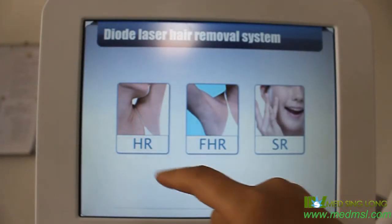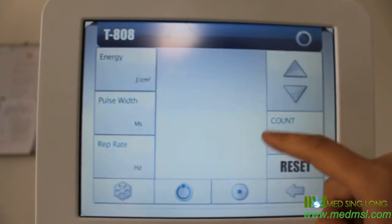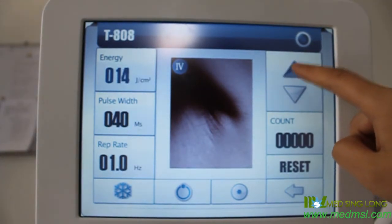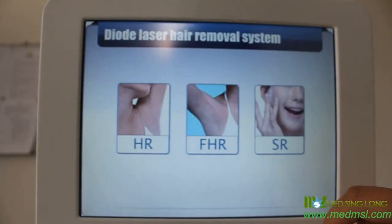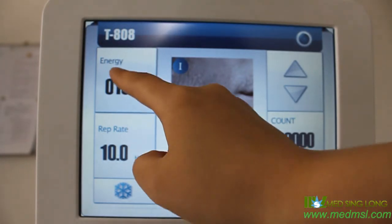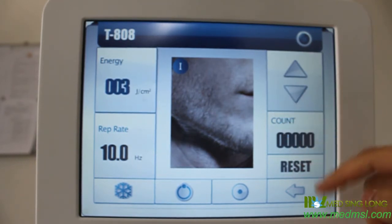There are two treatment modes for hair removal. The first is standard hair removal: choose the treatment area, set the repetition rate low — normally one or two hertz — and only adjust the energy. The best energy is the highest level the patient can tolerate. The other mode, and the one we recommend, is fast hair removal: choose the treatment area; the repetition rate cannot be changed. Start with a low test energy, like three joules, and raise it according to the patient's tolerance.